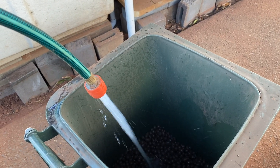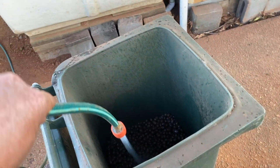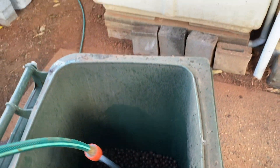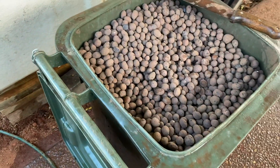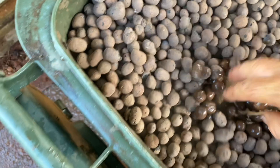You can see dust coming off just by pouring it into the bin. So it's just a matter of rinsing it off — give it a quick rinse, all the dust will stay in the bin, and the rest of it I'll put straight into my system.